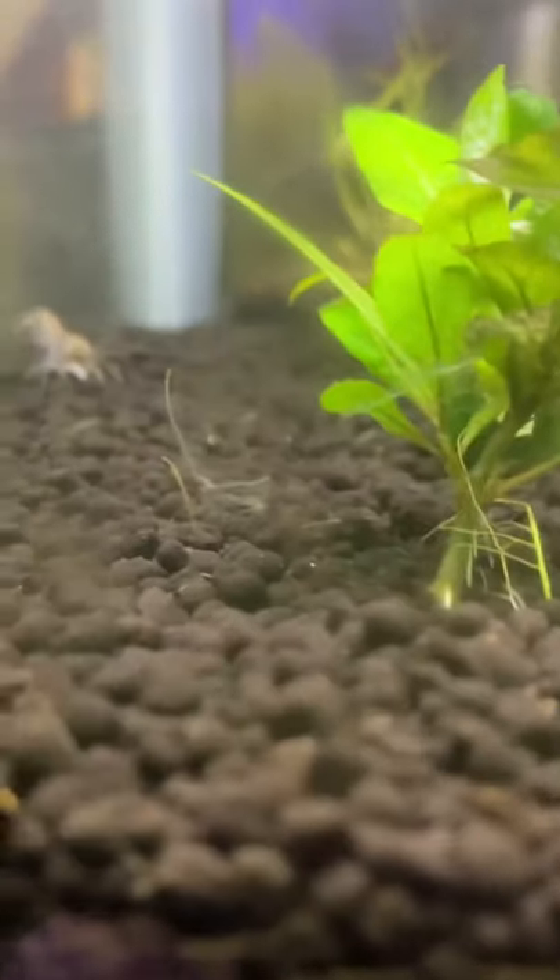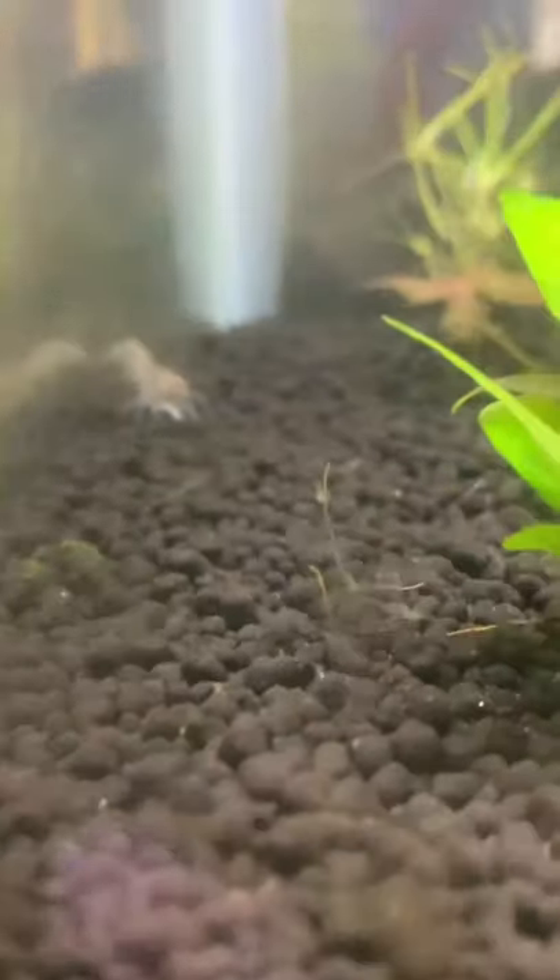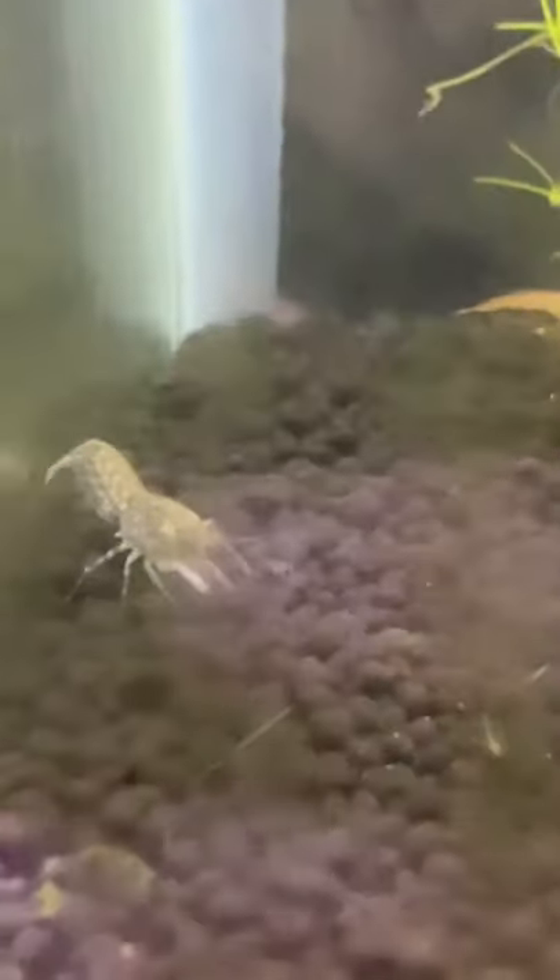That one's kind of the runt of them all — it's regrown its claws because this one decided it wanted to eat the other one. It got away, obviously, which is why I re-aquascaped this from the original setup. I didn't show you that because I was still getting it situated, but it's regrown. There's one of the scarlet gem badis in there.